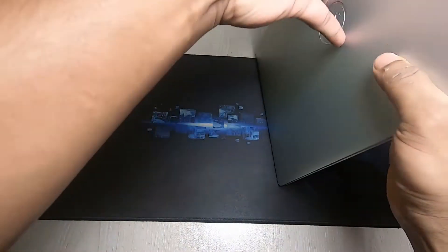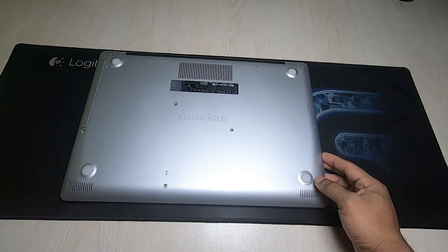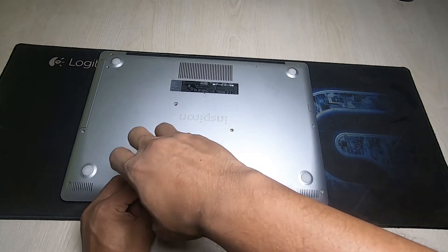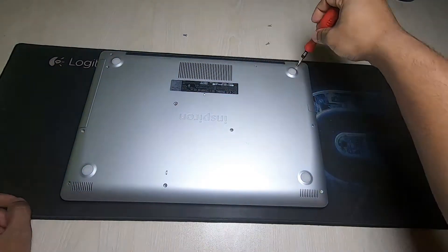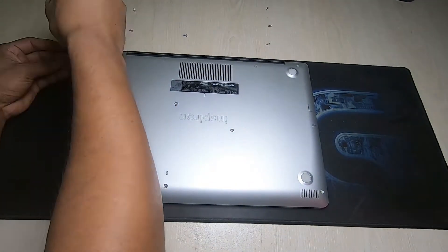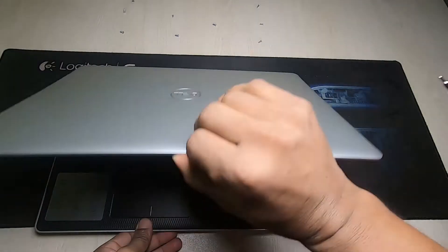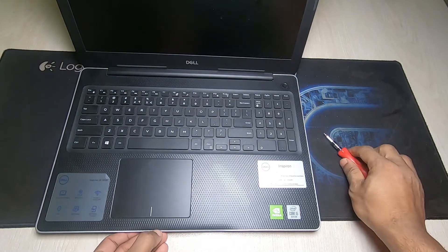Before opening, you need a screwdriver and you need to open 13 screws one by one as you can see. After opening the screws, slightly pull the back part because it's locked.